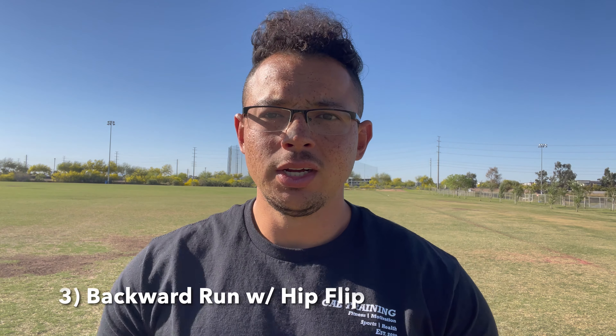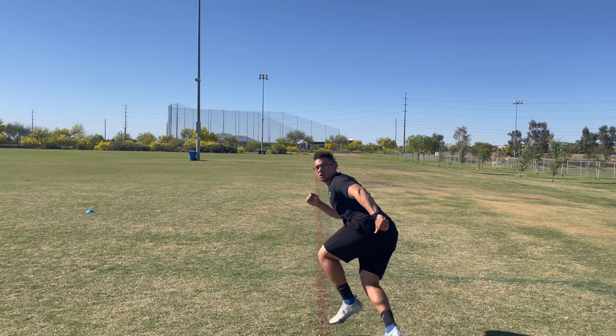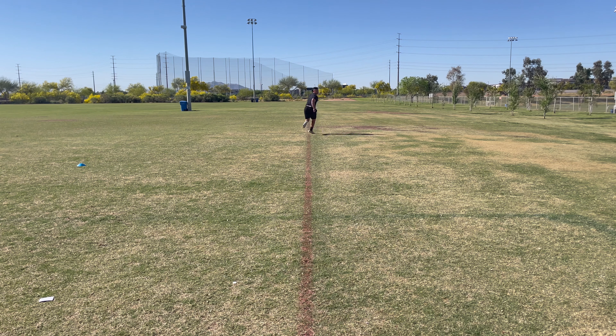Hip mobility is super important in football and drill number three targets just that — it's running backward with a hip flip. This is primarily a DB drill, but it helps all positions because every single position from quarterback to safety needs this type of drill to open up their hips and help with fluidity when they rotate their body. All you're doing is running backwards with your head facing forward, like you're keeping your eyes on the quarterback, running straight backward. Then on a coach or friend's cue, you flip your hips and square yourself up to the other side while keeping your head stable.